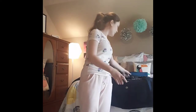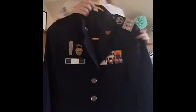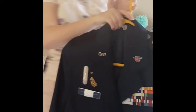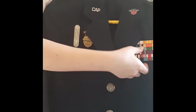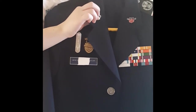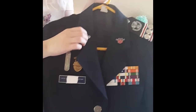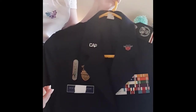Let's talk about the jacket, which is the biggest part of the Class A's uniform. So we have our jacket, and this consists of the name tape, the badges, the ribbon rack, the rank or the CAP pin depending on if you're an officer or NCO, and then the epaulettes if you're an officer.